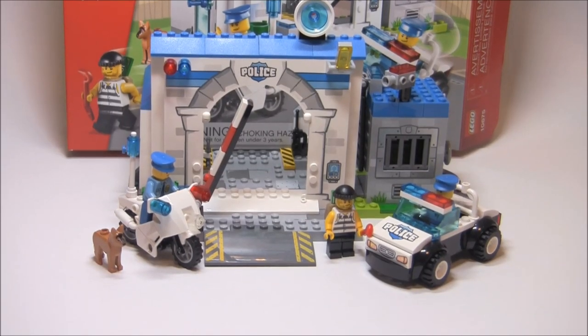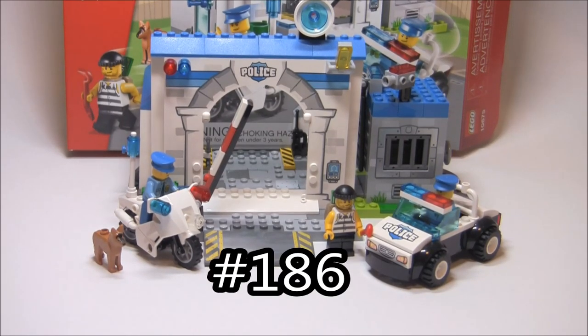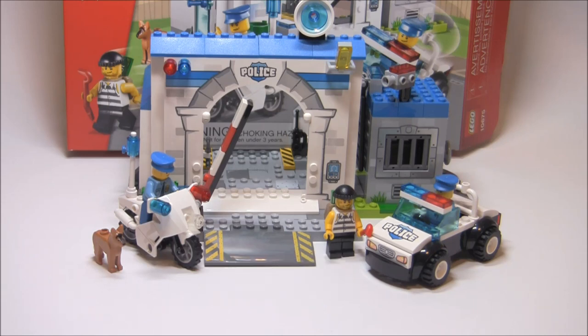Hello, JSU with Eurobricks here, back for another review. Today I'm reviewing set number 10675. It's part of the Lego Juniors line, and it's a 2014 set recommended for ages 4-7. It has 146 pieces, 3 minifigures, and in the United States it retails for $30. This is just starting to show up in stores — I got this from Toys R Us. Now let's take a look at the packaging.